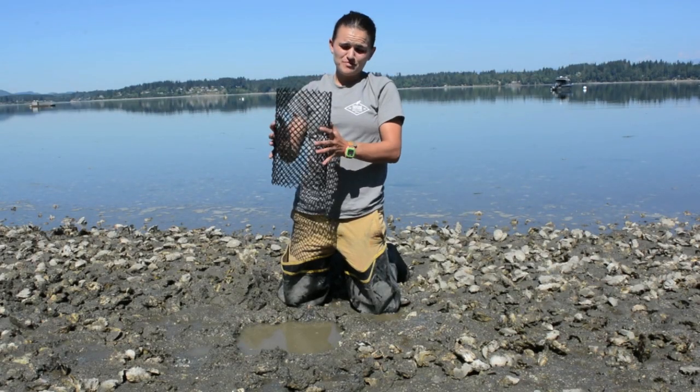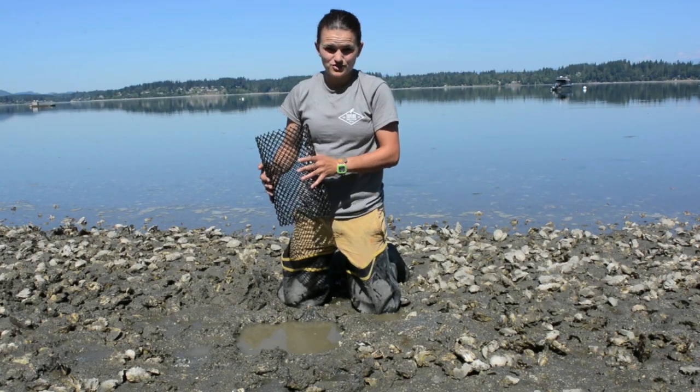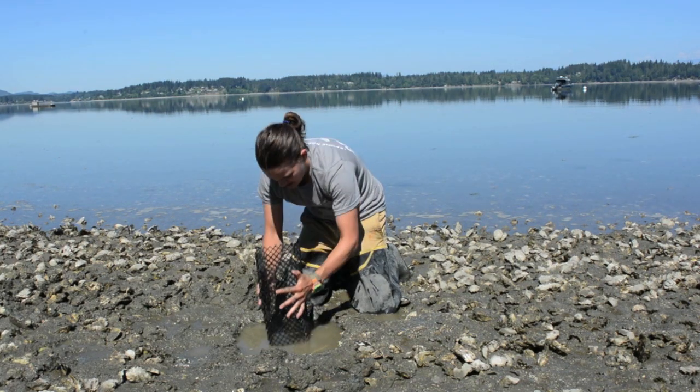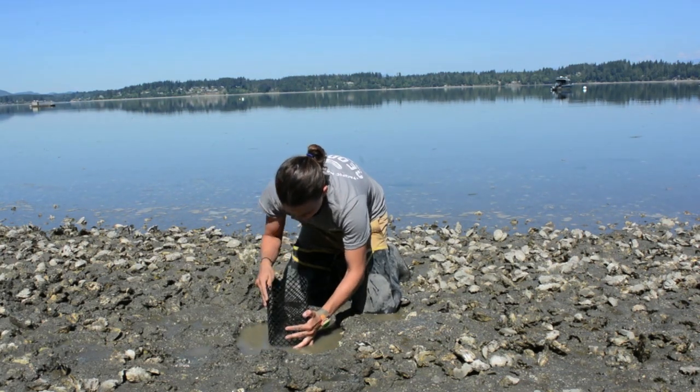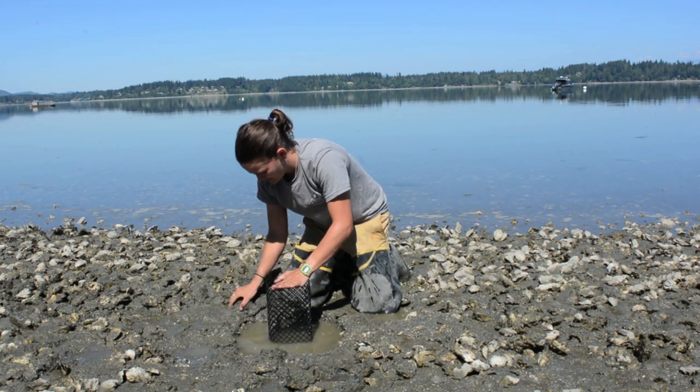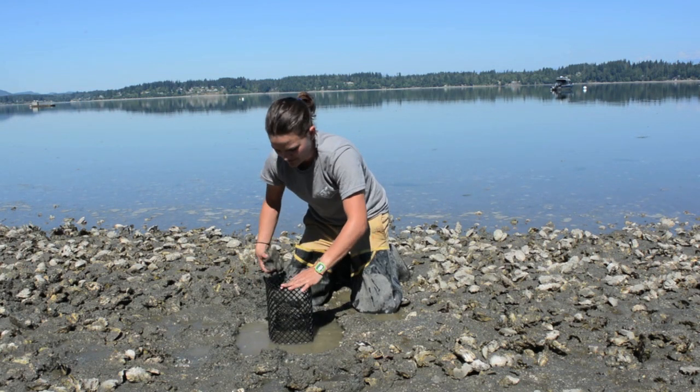Once you have your geoduck tube bent so that it stays open, you're ready to install. Here I've dug a hole into the sand, and you want to put your tube in — it should be about half in the sand and half out of the sand — and you'll fill back in around your tube and inside of it.